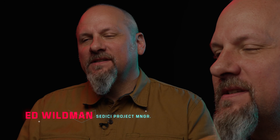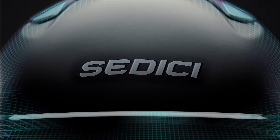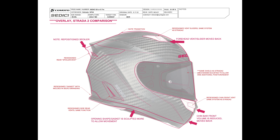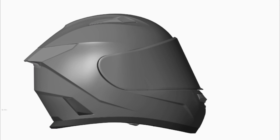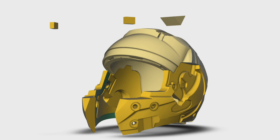The Sedici Strata 2 has been the most successful helmet in our history and we didn't want to rest on those laurels. Enter the Strata 3. It had so many good things going for it in the Strata 2 — we weren't going to tear up the original design. This is much more of an evolutionary update, but we still ended up with a list of over 20 different attributes that we wanted to tackle and address throughout the new Strata 3 design.